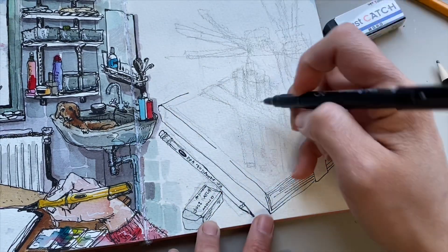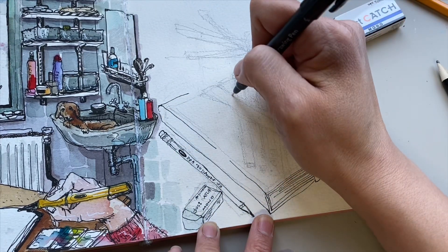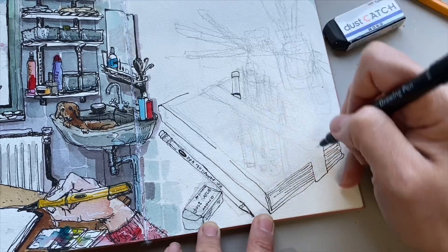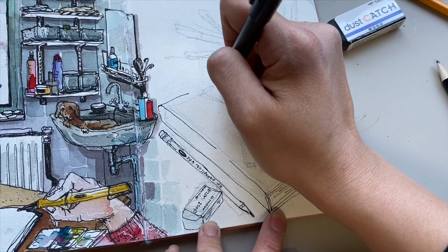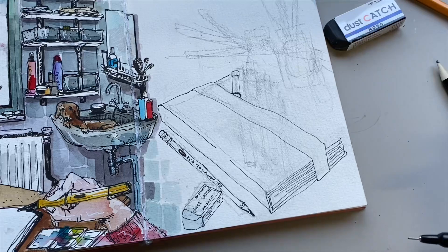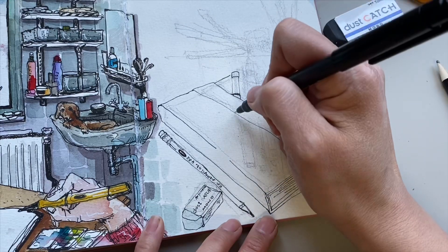What I like about cotton paper is that it's so forgiving. If I make mistakes with watercolor, I can easily remove it with water, and that's very good — that's fun. That's one thing you really want to have when you do watercolor.